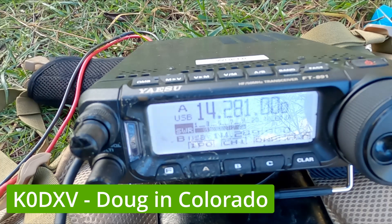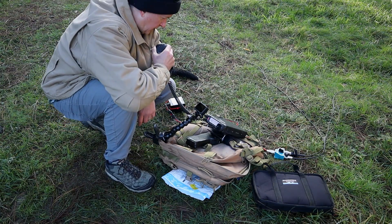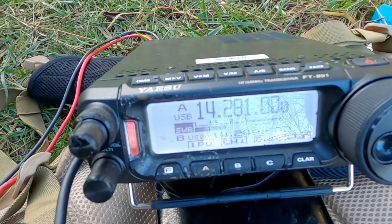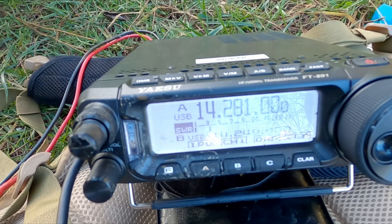Roger — Kilo Zero Delta X-ray Victor, handle is Doug, located in Colorado. 'On the dipole you are S9 plus. When you went to the buddy pole you were just barely S3 — very, very low.' After switching back to the buddy pole, Doug confirms: 'S3, with occasional peaks to about S4. You're copyable here in Colorado, but a huge difference between that and the dipole.'